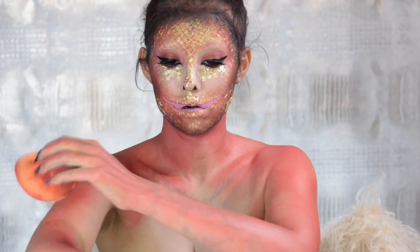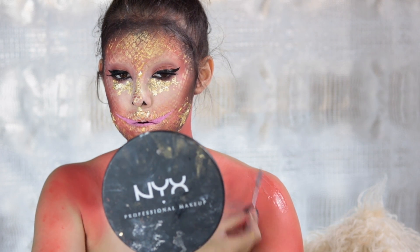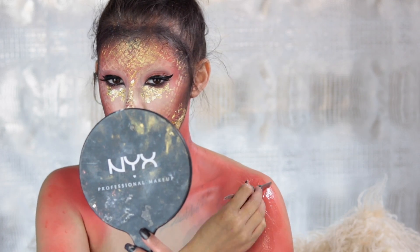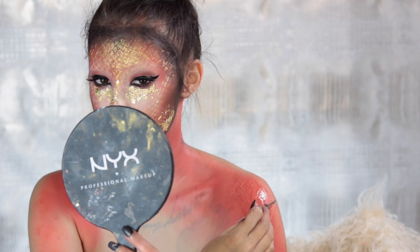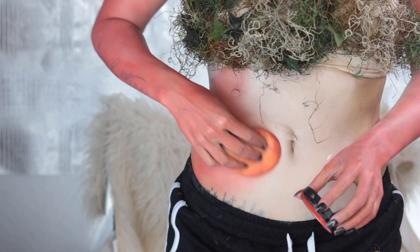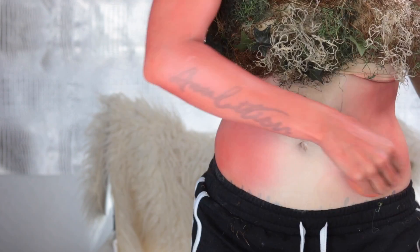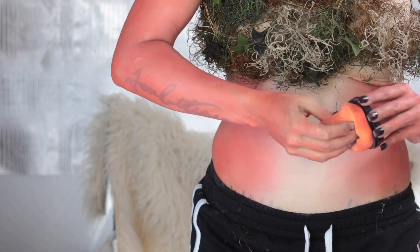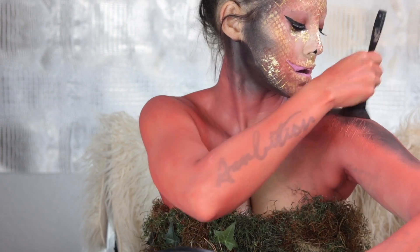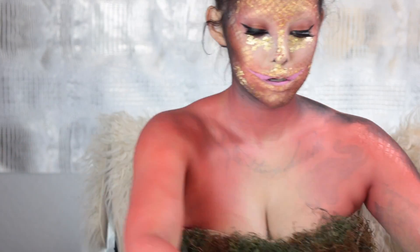Once I had the orange all blended in, I went in with the third degree once again to do some scale detail on the shoulder blades — the exact same thing as the face, little diamond scales, but a little larger since they're on my body. I moved on to my stomach and added some orange to the side as well. Then to add even more dimension, going in on the neck and corners of the skin with black around the edges of the body.